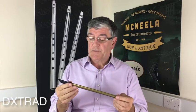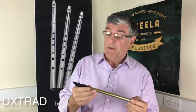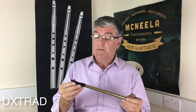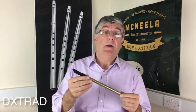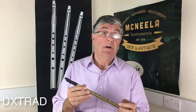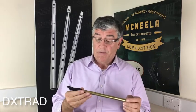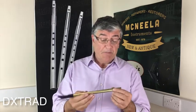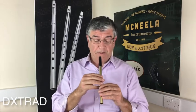This is the Tony Dixon Trad Brass Whistle, which is what we call the Improved Whistle. It's improved in the sense that it gives you clear octaves over the old fashioned brass and nickel whistles that you would buy for six or eight euro for school. This one is much improved, much clearer than those. It's a brass body, a plastic head, and we play a tune of it.